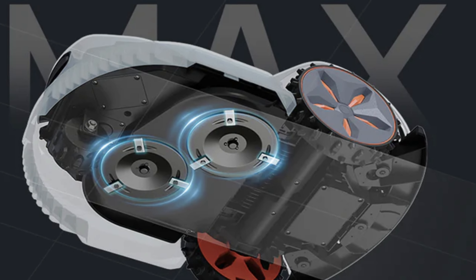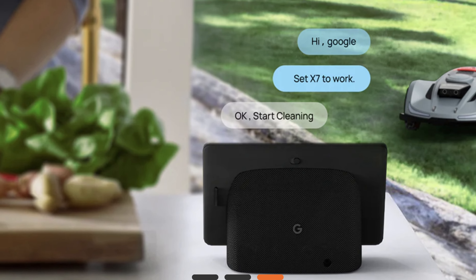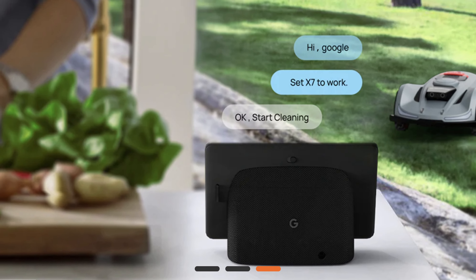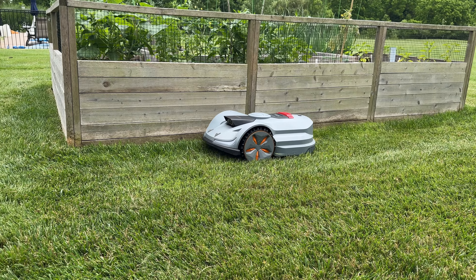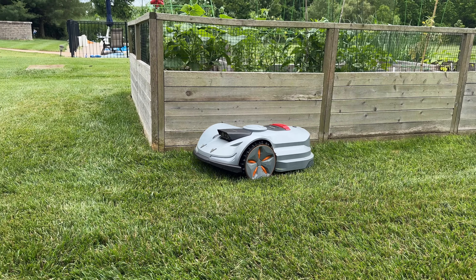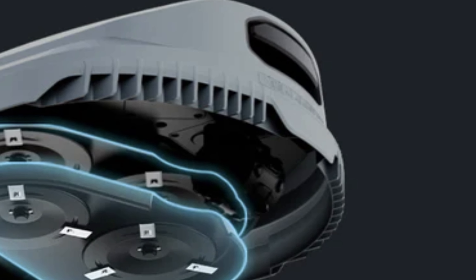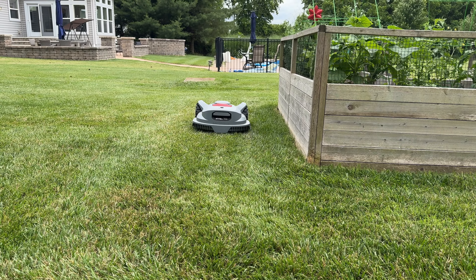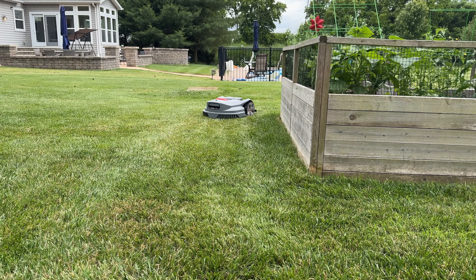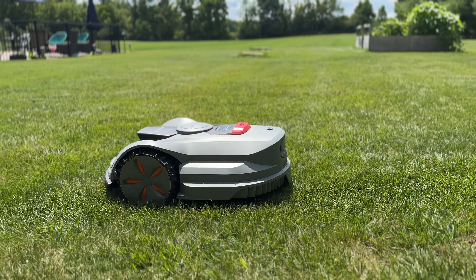You can also integrate this with Google — just say 'Hey Google, mow my lawn' and it will start. The total weight is about 30 pounds, though the good handle makes it feel lighter. It has Bluetooth and Wi-Fi for easy connectivity. I'll let it run for a while longer and then give my final thoughts.